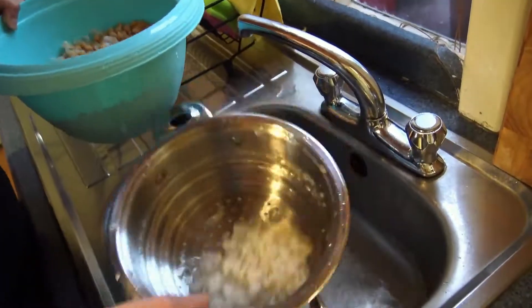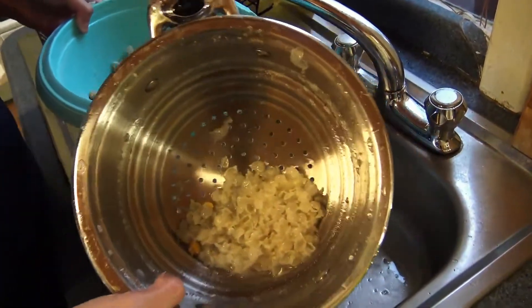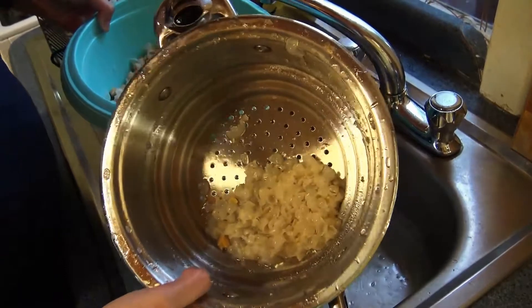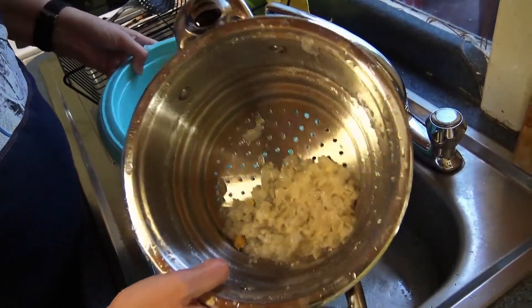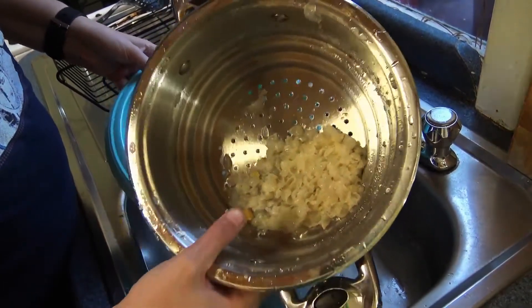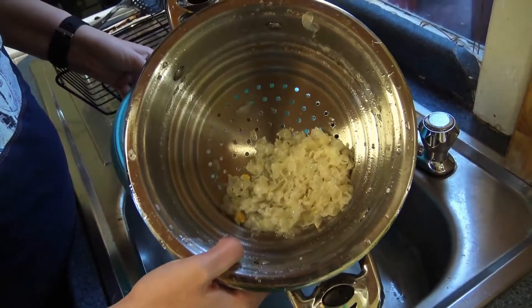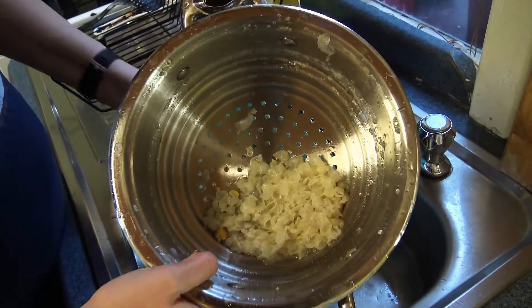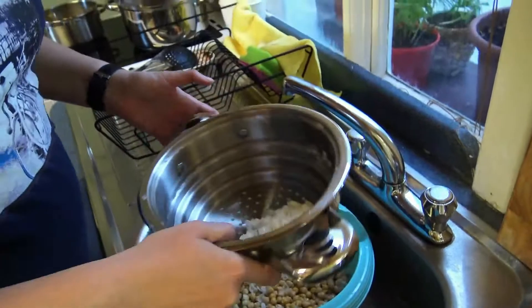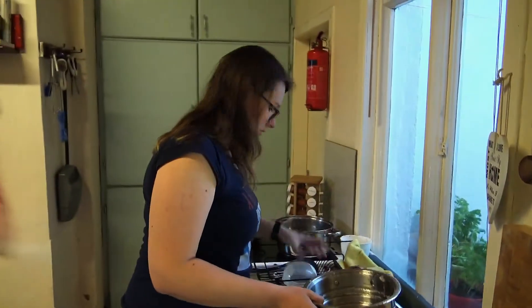The skins — you can eat them. That's basically fiber, so for your intestines it's very good. You can mix it into something else. If you make hummus or whatever, you don't have to take it out. But if you take off the skin, everything is smoother that you make with it. And today we make hummus without the skin, to see the difference.